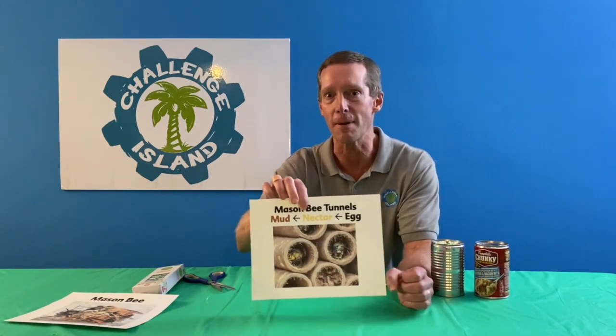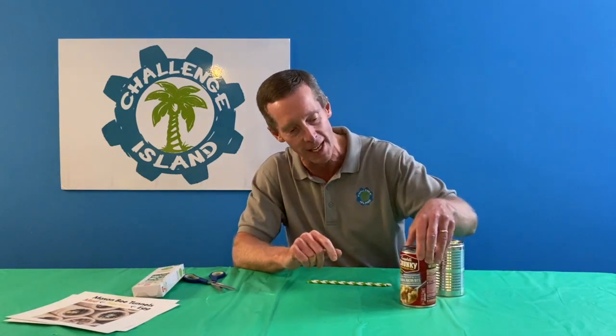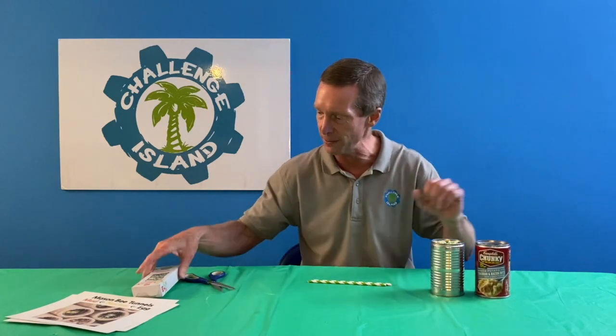So let's take a look at how we can make a little nest to help our mason bee friends out. What we need is a can that's about six inches tall — a big soup can is about the right height for that. The other thing we'll need are some paper straws to make our tunnels. The best size of tunnel is about five-sixteenths of an inch or so. You can find those online or in the right kind of stores.